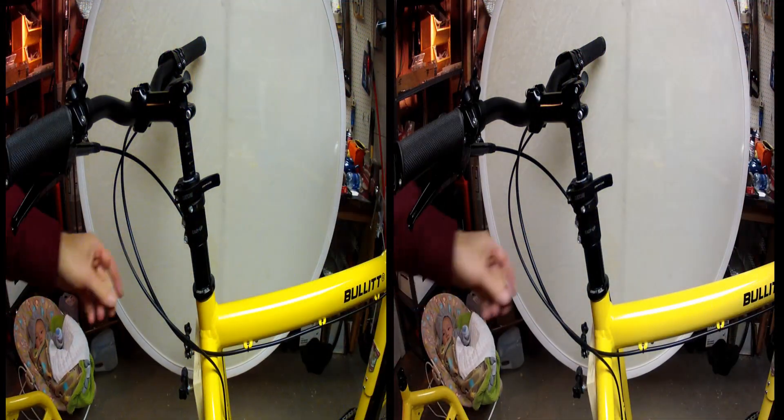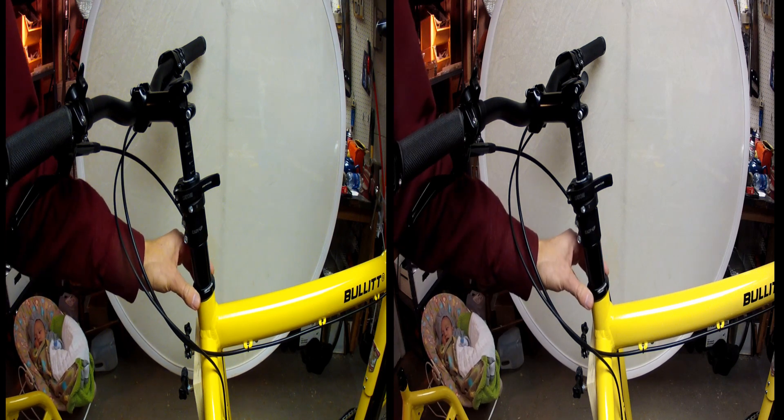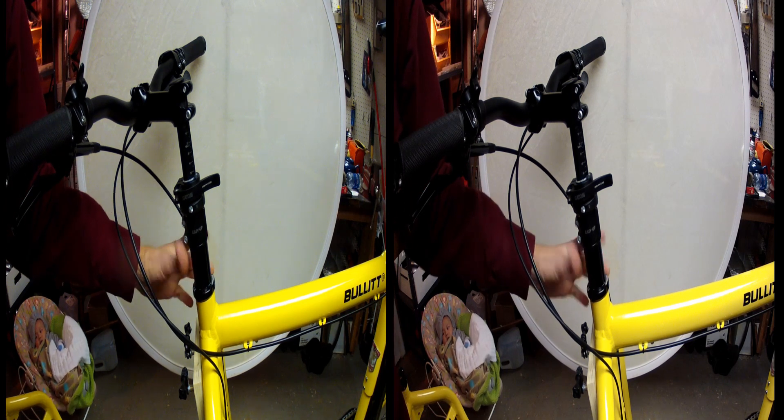I was riding around and there was a little bit of a chunky feeling in the steering, a little bit of a rattly feeling. You can see here, you can just turn the headset. It's clearly loose.